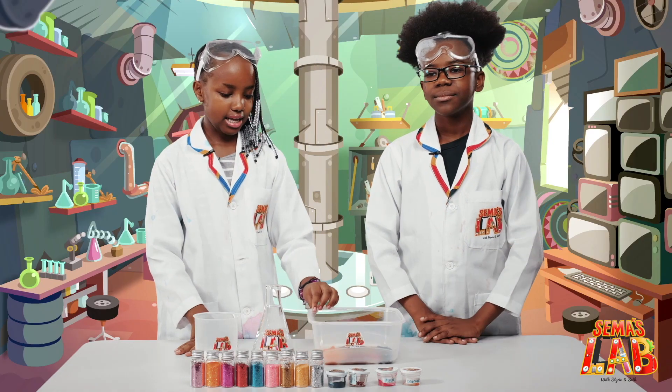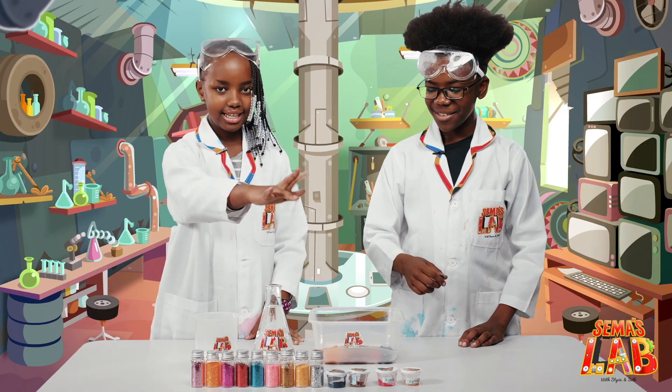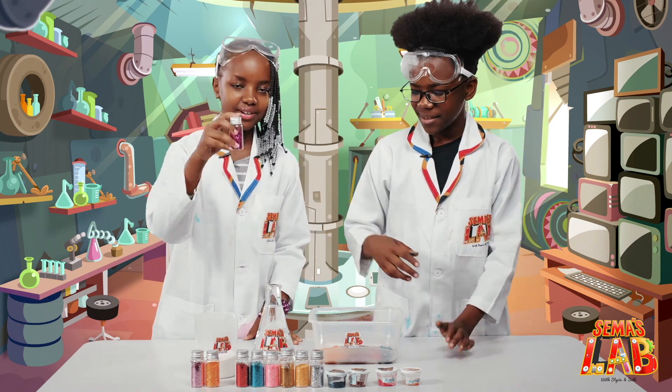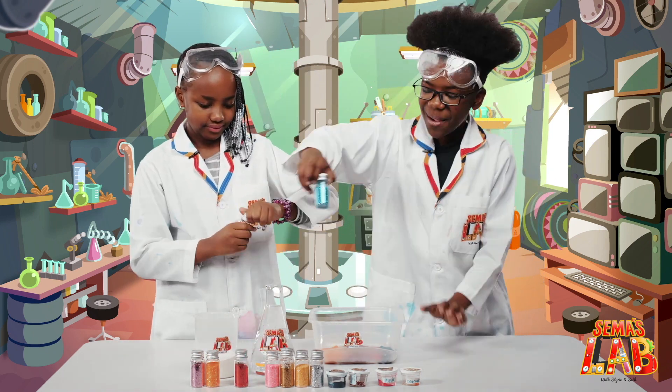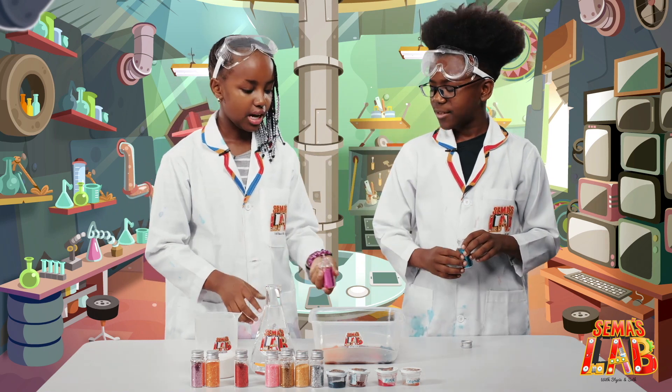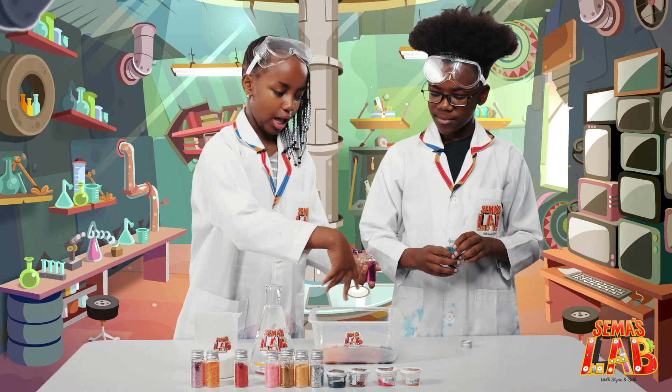Now we're going to add the glitter on top. This is my favorite part. So I'm going to do my favorite color. Now I'm going to do my favorite color. So we're also going to do strips, but like opposite.